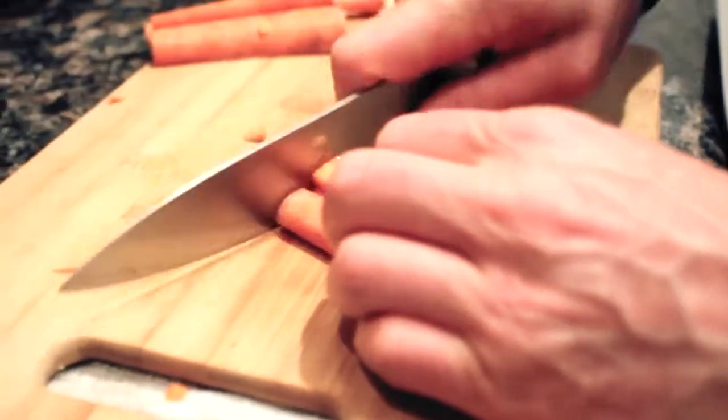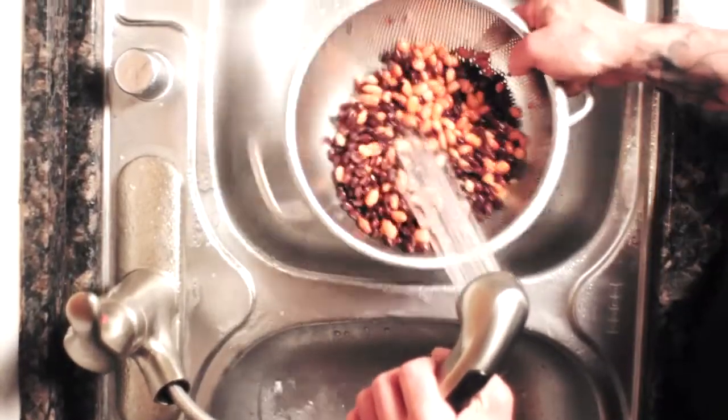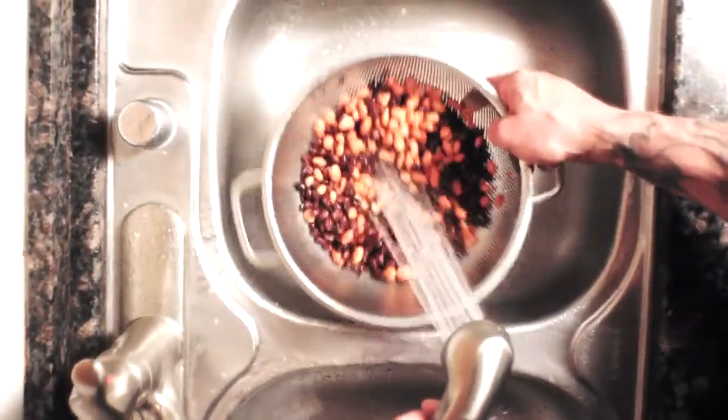Do your prep work first by chopping the fresh vegetables into small enough pieces to fit under your spoon when the soup is finished. Dump the black beans and pinto beans into a strainer and rinse them off. Now you're ready to cook.